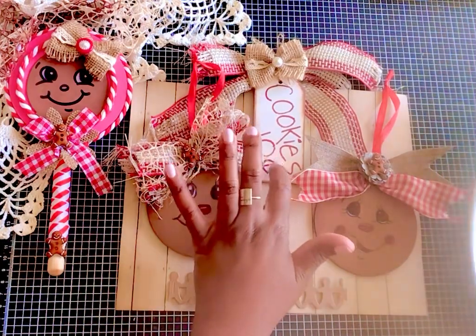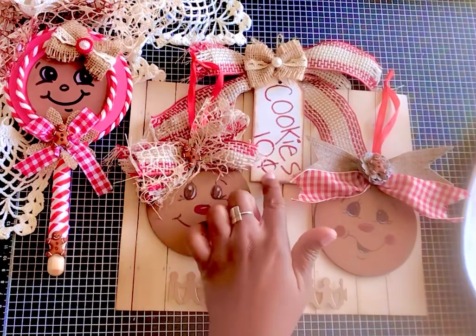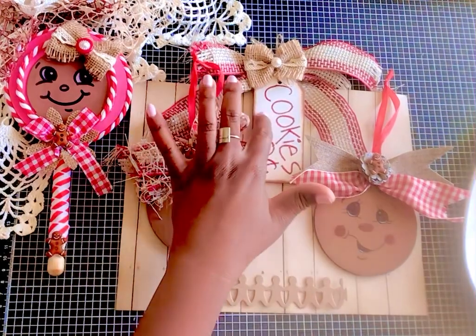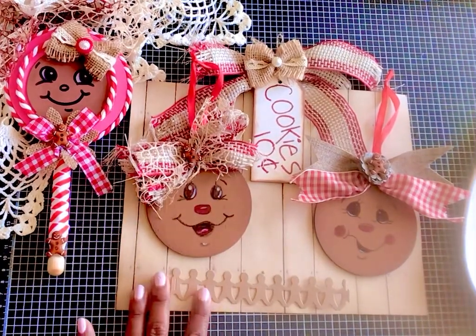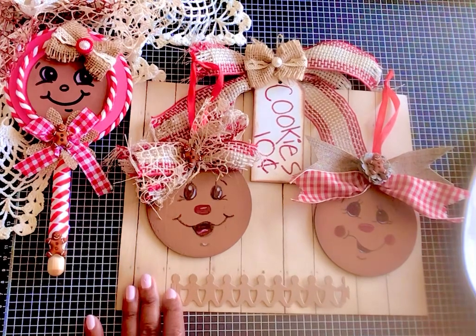And then there's also this cookie wooden tag — you've probably seen this cookie wooden tag before. It was already white so I just inked around the tag and then wrote in 'Cookie 10 Cents.' That is my project for this time.